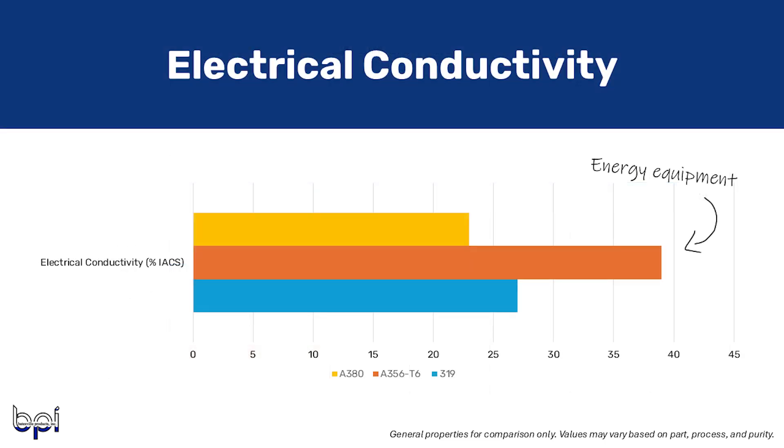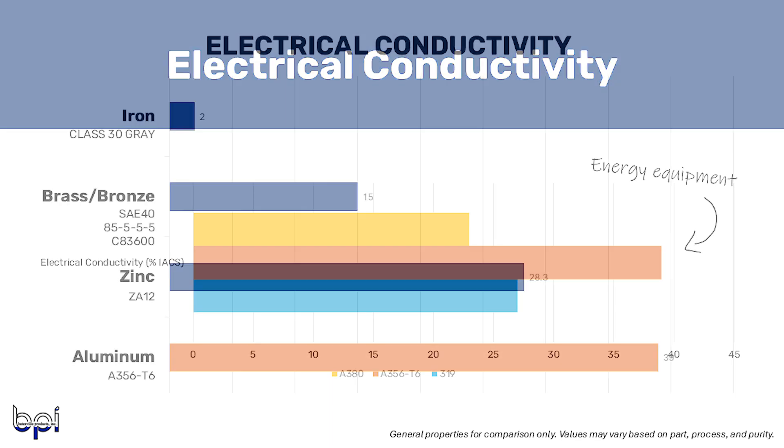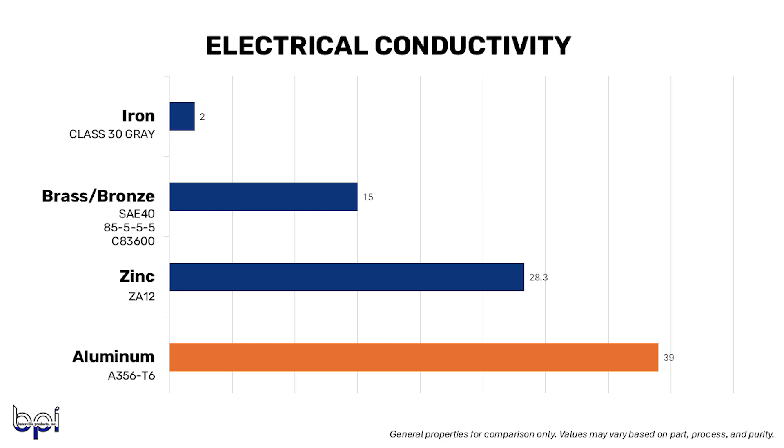Let's move on to electrical conductivity. A356 T6 typically has an electrical conductivity of 39% IACS, and aluminum 319 has 27%, while A380 has 23%. This property may be good to know if you're designing electrical enclosures, grounding components, or any renewable energy equipment. Comparing to other metals, A356 T6 has higher conductivity than zinc ZA12, brass SAE40, bronze 85, and class 30 gray iron.